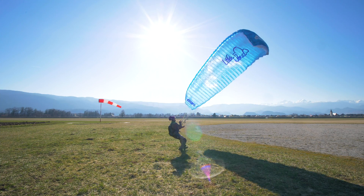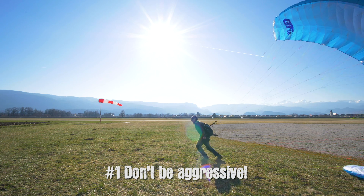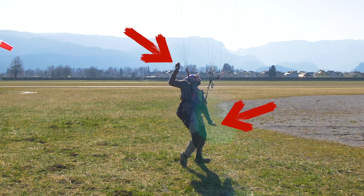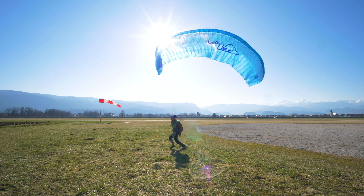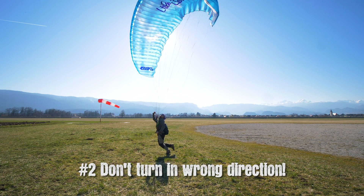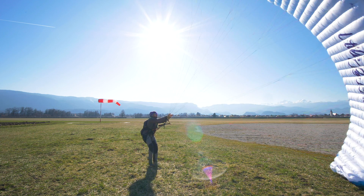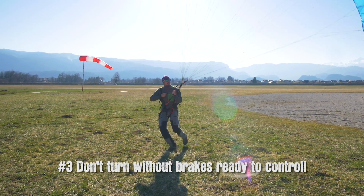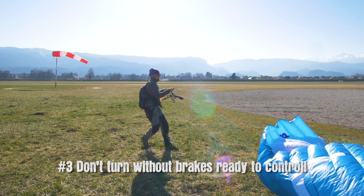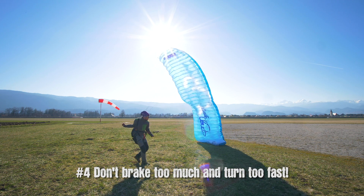Turn nice and easy. Don't be too fast and aggressive on the toggles, otherwise the wing turns and deforms. Also, be careful of the direction you turn so you won't get twisted. Always have your toggles around your wrists and ready to fly — never turn without having 100% control. Never brake too much and turn before the wing is fully controlled above your head.